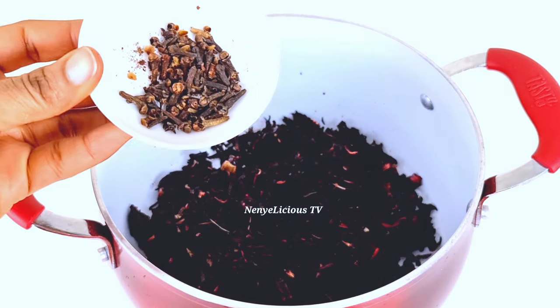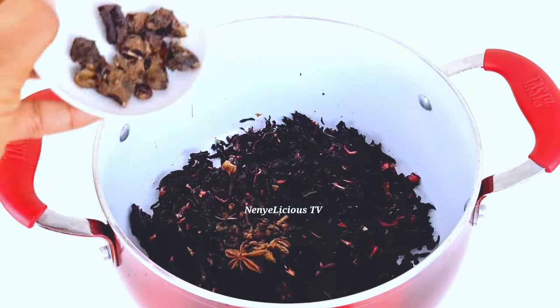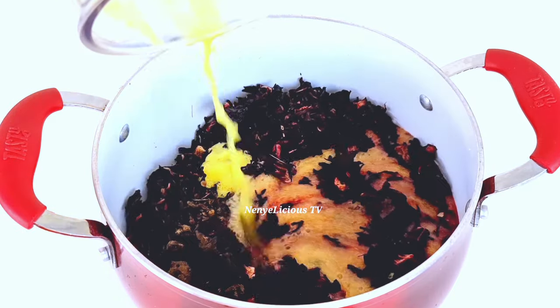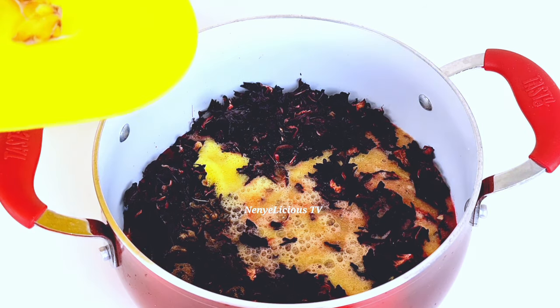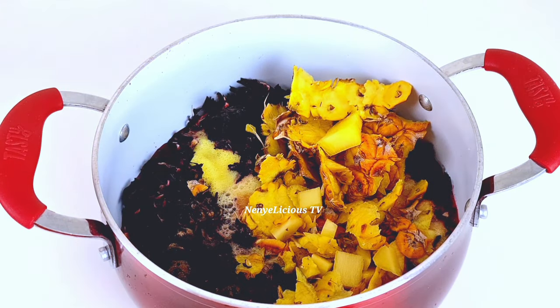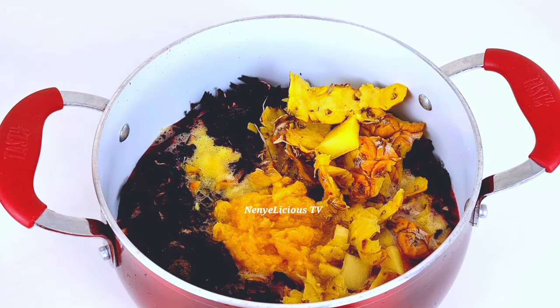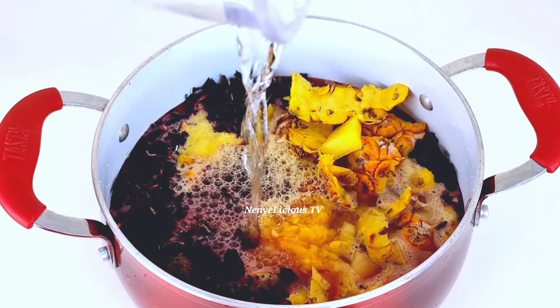After rinsing the zobo leaves thoroughly, I added them into the cooking pot. I'll add the organic cloves into the pot, then the organic star anise, and also the samia which is good for your system. I'll go ahead and add the blended ginger with sweet pineapple — when you blend the ginger with pineapple you get a good value out of it. I'll also add the skin of the sweet pineapple and add everything into the pot, along with the sweet orange juice.